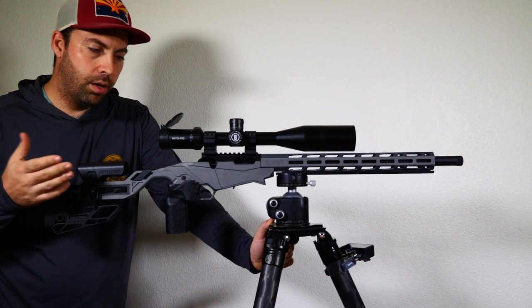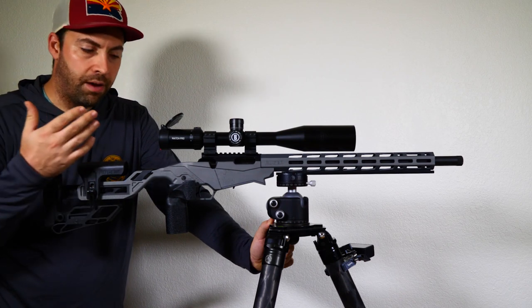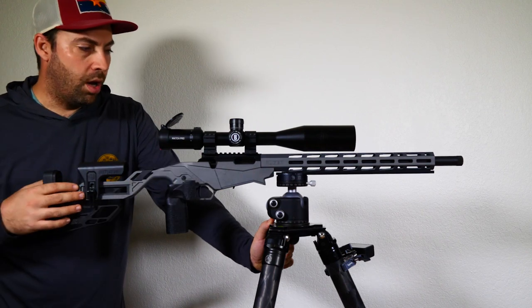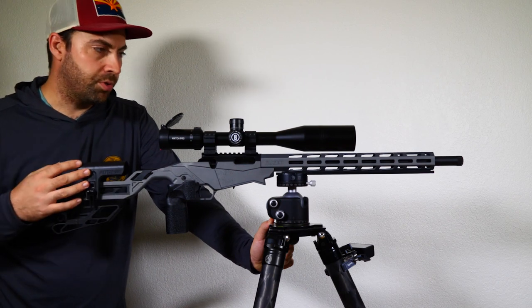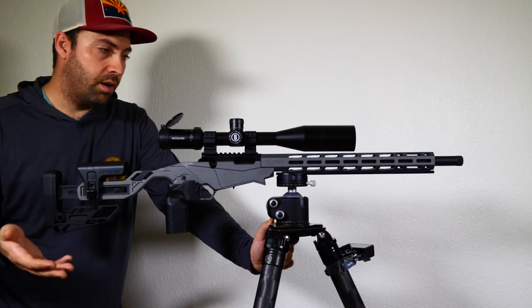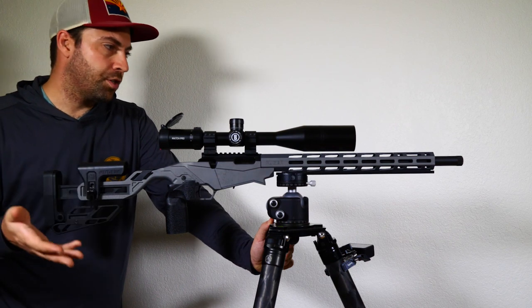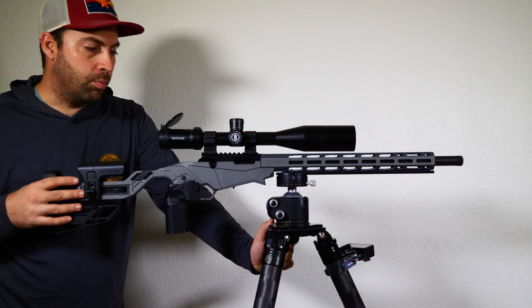We're almost set up. We still need to level the scope, then we'll take it out to the range to zero the scope and do lot testing. If lot testing doesn't provide reasonable results — and I know ammunition is hard to find — we can try our best available lot or purchase locally. We can also put a barrel tuner on it to see if we can tighten up that group even more.